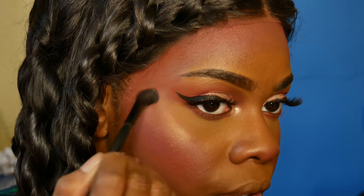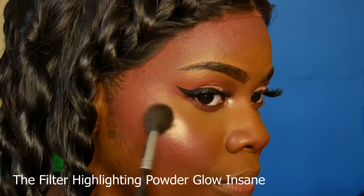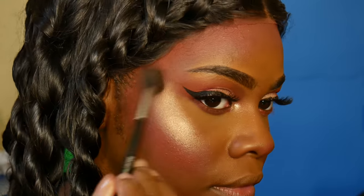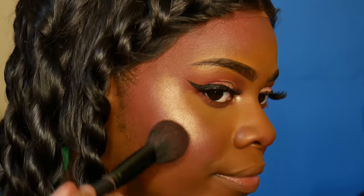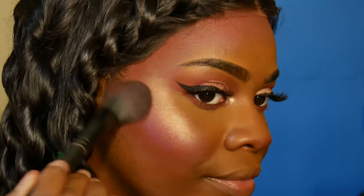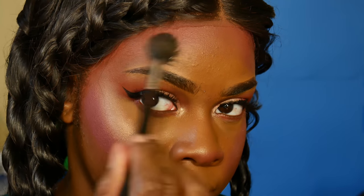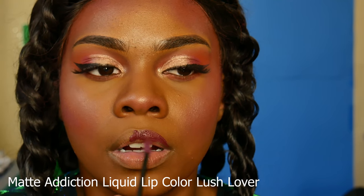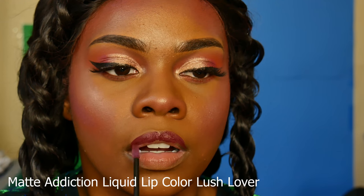Then going in with the Collab highlighter — look how stunning that is. The first time I used this I was like, what is this highlighter? It needs to be talked about because it's so good. I went back in with more blush, added more highlighter, and blended the two together. Next I'm using this Collab lipstick — a really pretty color that I thought went well with the theme I had going on.